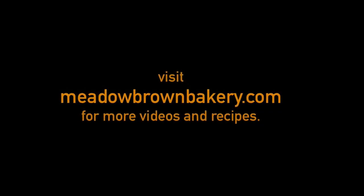For more recipes like this, visit www.meadowbrownbakery.com.